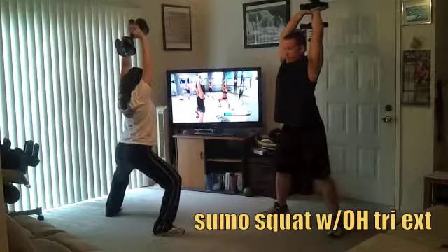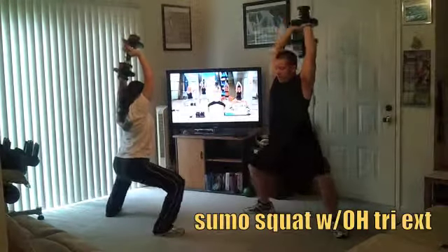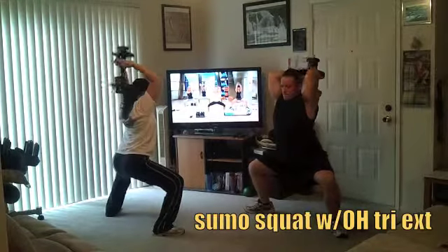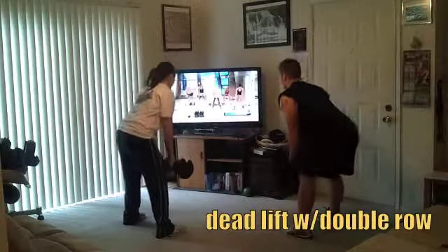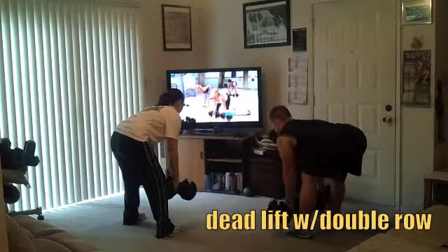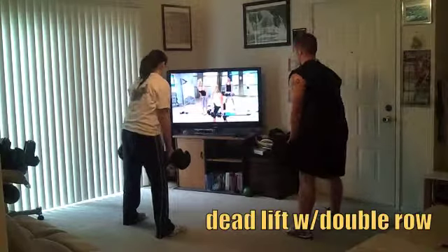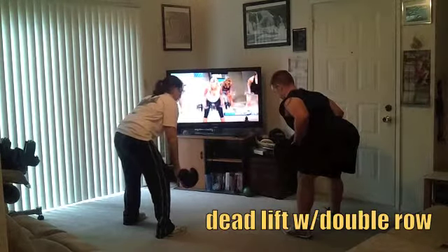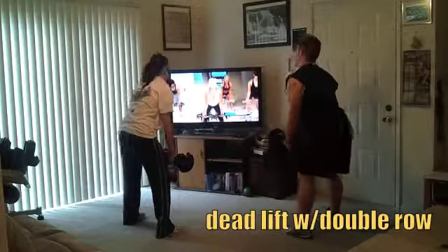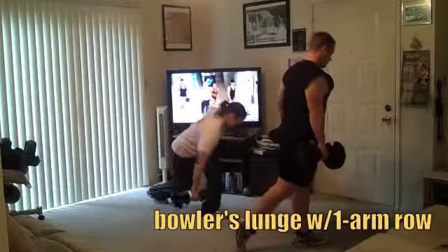Now what do you do if the weights you have on hand are not heavy enough to feel fatigue, or they feel too light? You can create resistance through your arms — see your hamstrings in your mind. Come all the way up, down three-quarters of the way, and row. Release slowly, stand up nice and tall.